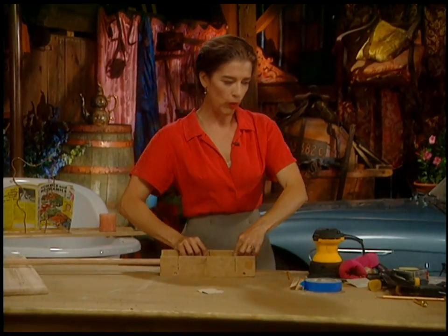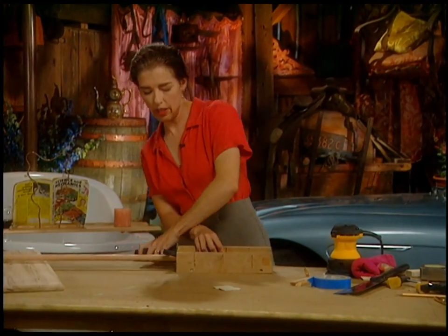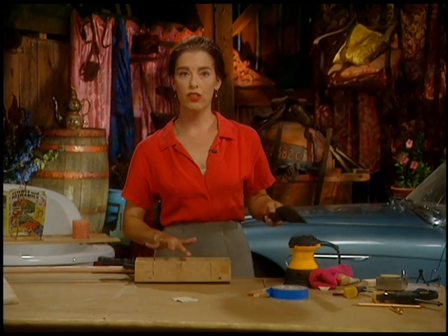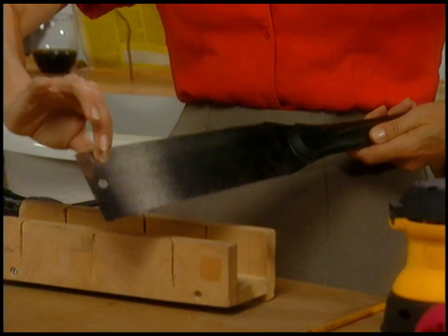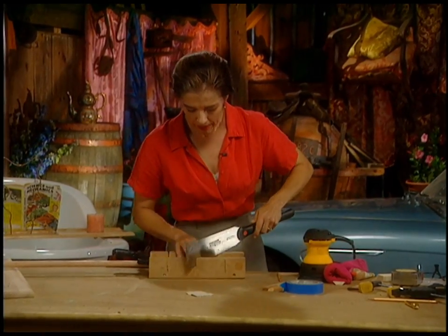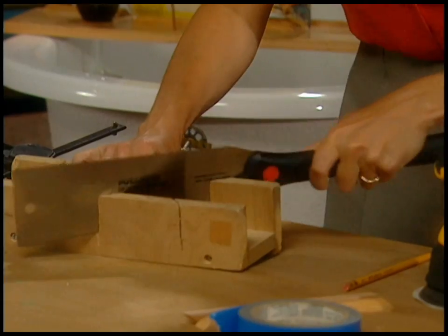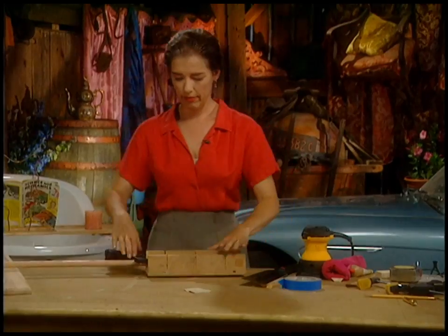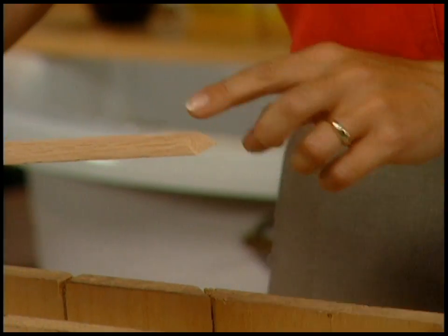You can hold it at one end and clamp it at the other end so that it's not going to walk around on you. Most people recommend using a back saw with a miter box — it's a saw that has a spine all along one side to keep it rigid — but I find this little Japanese model saw works just fine. That's one end. It leaves it a little bit rough, but I can sand that out.